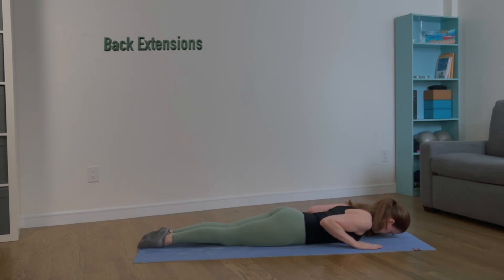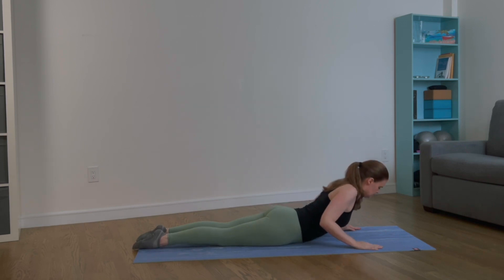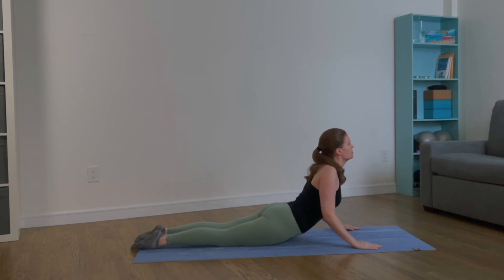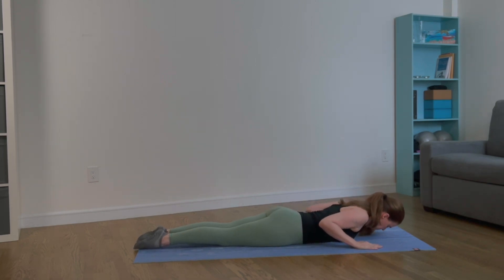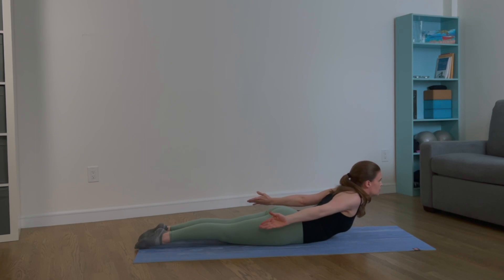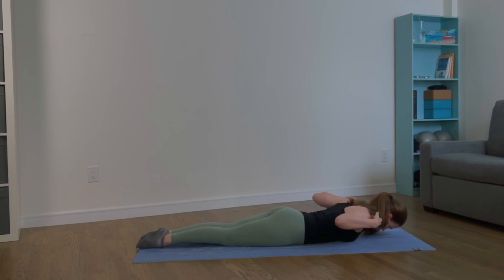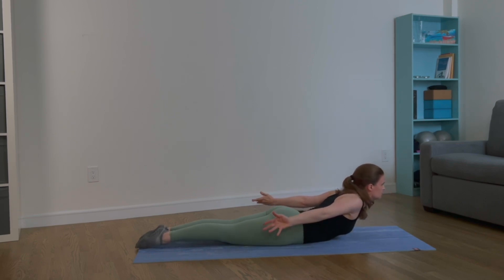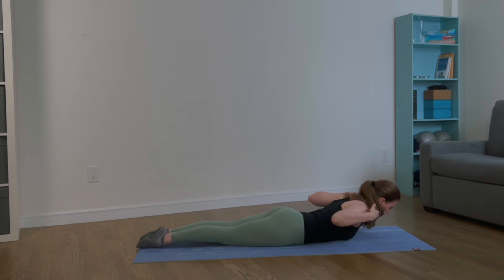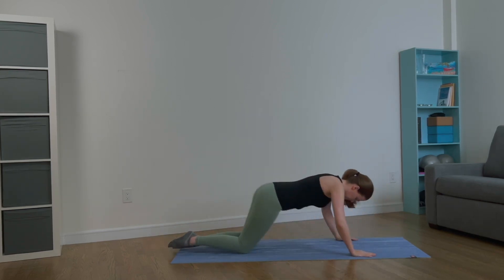Gently press your pelvis into the mat, put pressure into your hands, and press up into a back extension. Now slowly lower back down one vertebra at a time and press back up, then slowly lower back down to the mat. Place your hands on your shoulders, elbows pointing to the side — lift your elbows, lift your chest off the mat, and extend your arms behind you, palms facing away from the body. Place your hands on your shoulders again and lower your chest back down. Repeat: lift the elbows, imagine you're squeezing a pencil between your shoulder blades, lift your chest, and extend your arms behind you.